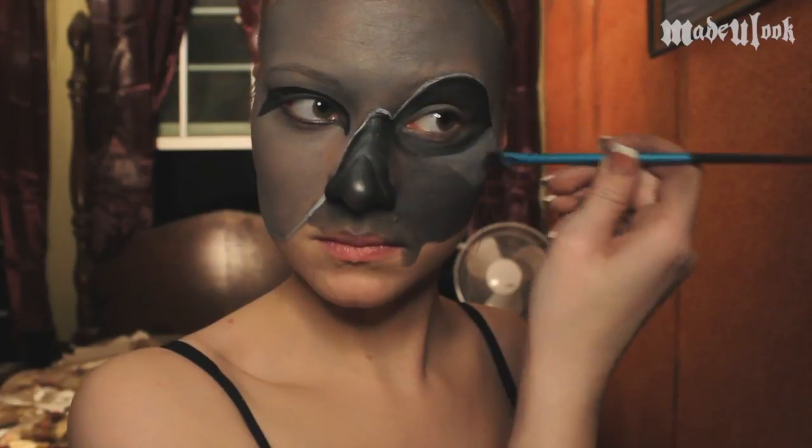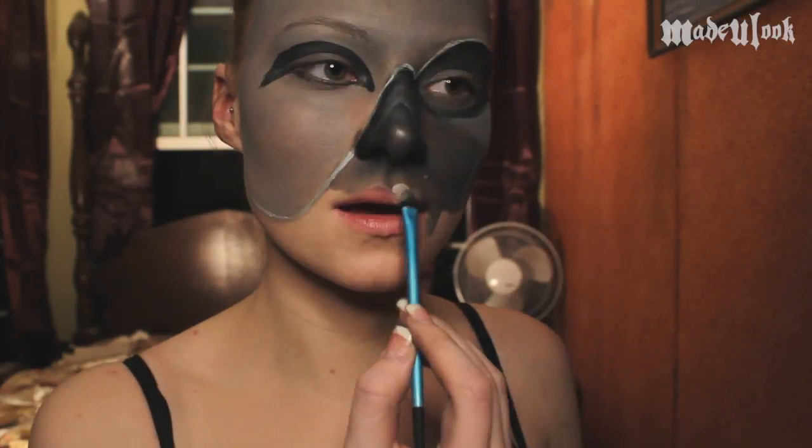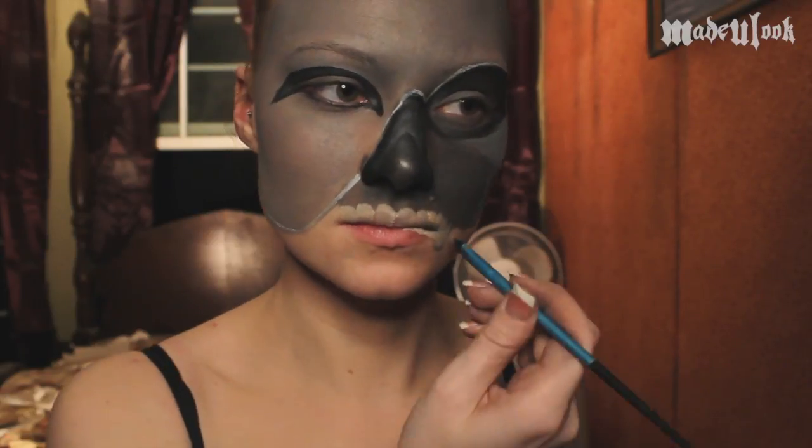Continuing to highlight, I'm also going to take this on my cheekbone on the skull side of the mask. I'm then using Superstar Face Paint in beige in the Made You Look small eyeshadow brush to create the teeth on the skull side of the mask. Be sure to make your teeth go down further on one side only.